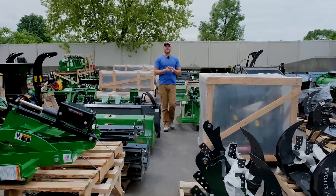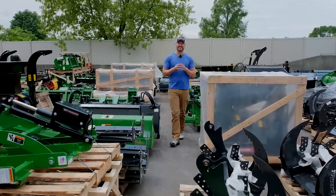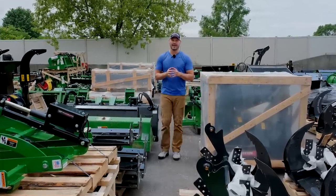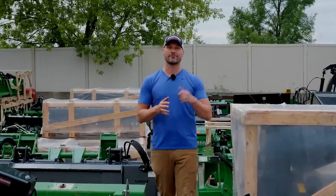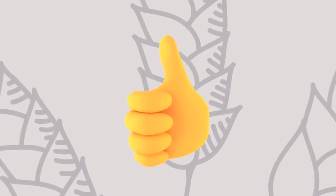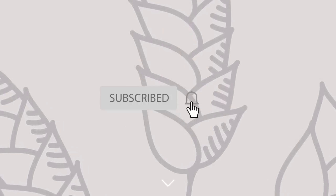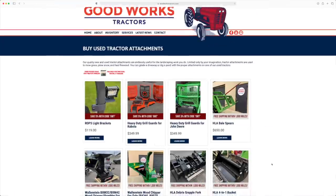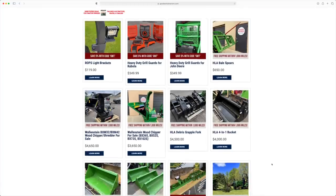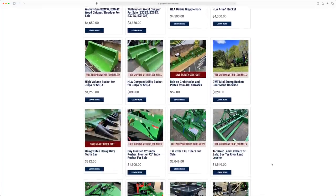Alright guys, that's going to wrap it up for today. Hopefully this gave you some ideas on how you can maximize your dollar by doing more than one project with the same attachment. If you found this enjoyable, I really would love to get a thumbs up from you. Make sure you hit that subscribe button right down below. Leave a comment. And if you're looking for one of these attachments, the best place to start is goodworkstractors.com — make sure you check it out. Thanks again for stopping by, and until next time, stay safe. We'll see you soon.